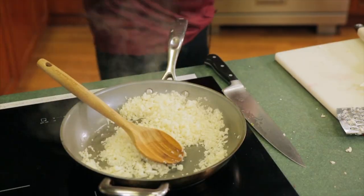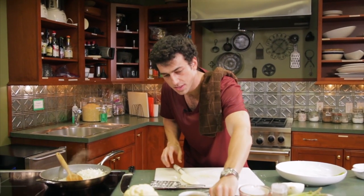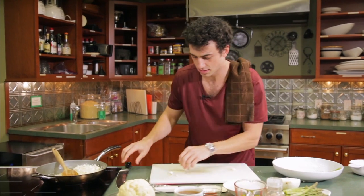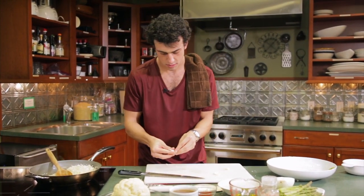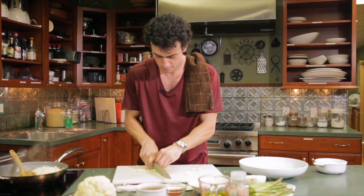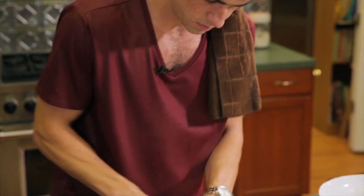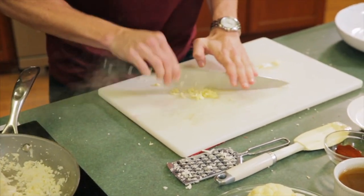First you want to let this cook for about five minutes before we add some of the other ingredients. In the meantime, I'm going to start smashing some garlic and chopping and mincing that up — that's what's going to keep developing the flavors. Quick little smash, and then we're mincing garlic. I'm Italian, so garlic is one of the most popular ingredients, and that's something I've been able to keep with me.